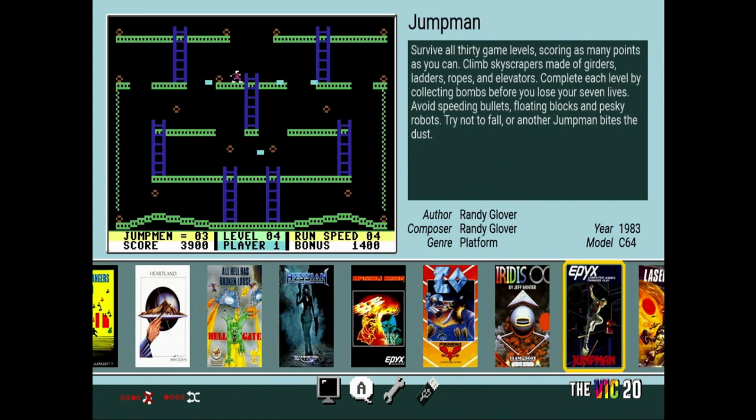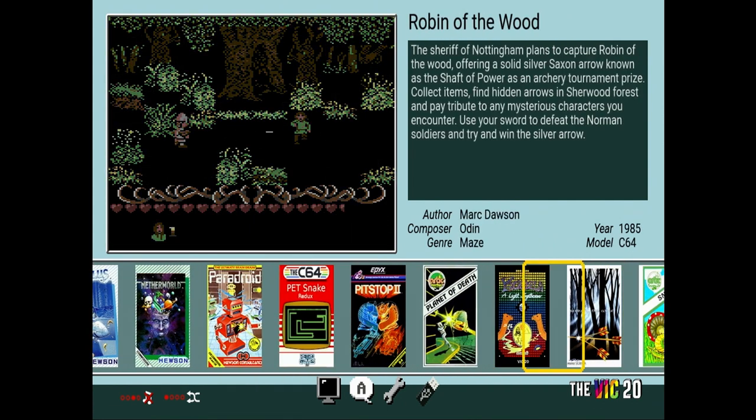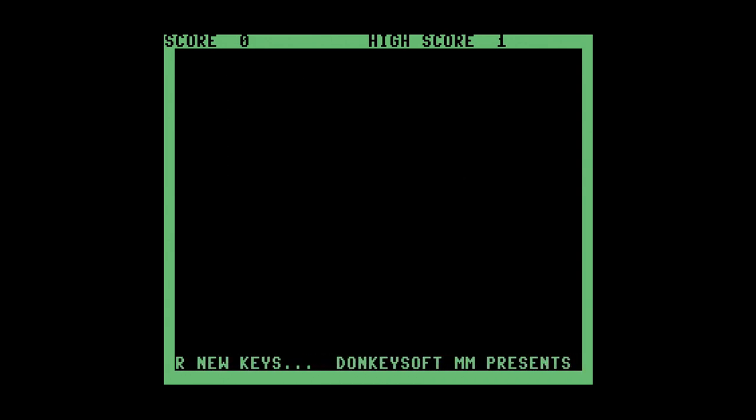And finally, we get a new game developed in 2020. This should be an exciting game full of outstanding sound and graphics since it was just developed a couple of years ago — wait a minute. This looks like something created in 2020 that was created in 1979. Yeah, I guess you get what you get. This will work with either the joystick or the keyboard. It's basically Snake for the C64.